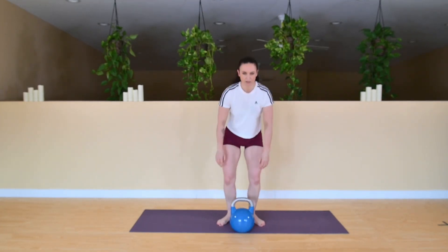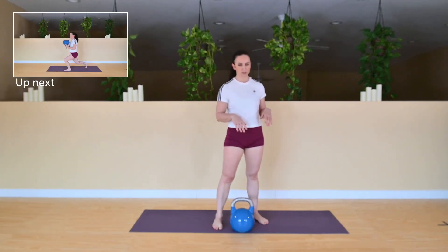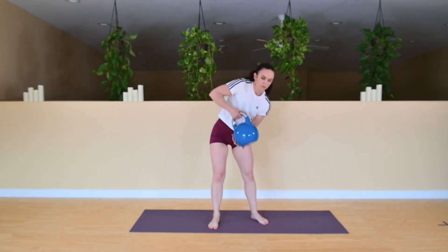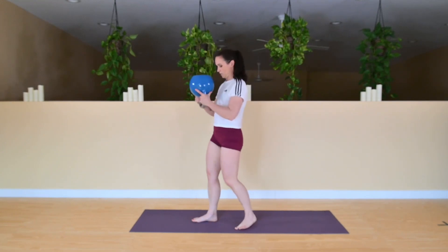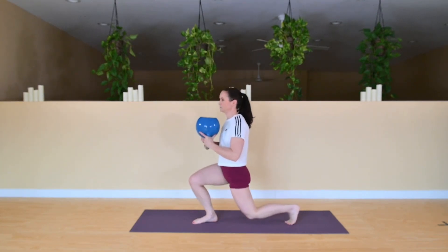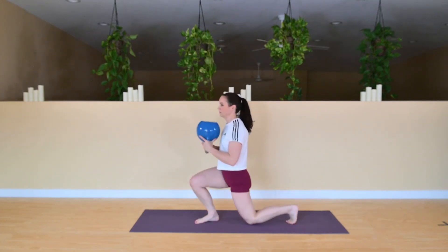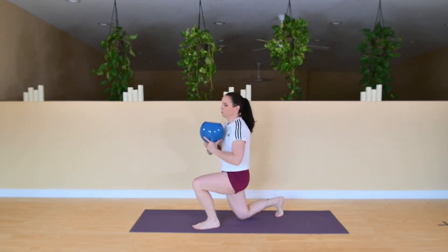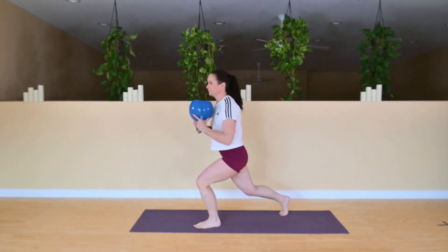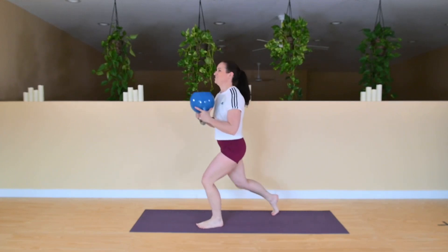We're going to have alternating reverse lunges. I'm going to bring my bell up in a bottoms-up position, but you can hold it however you like. Keep switching legs. Pull those shoulder blades back and down, chest stays lifted. Making sure that we're not rounding through the shoulders — that weight is going to want to pull your shoulders forward, so make sure that you're keeping them back. Eyes are straight ahead.